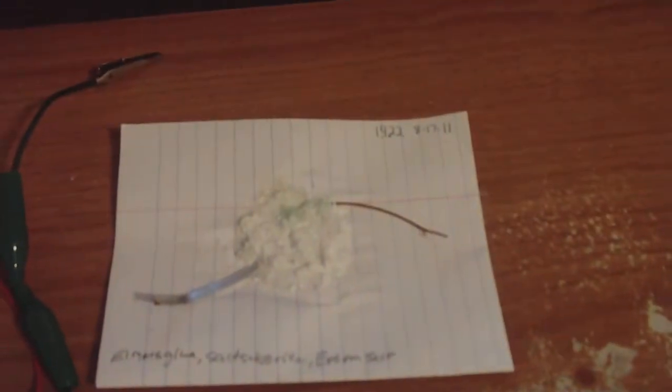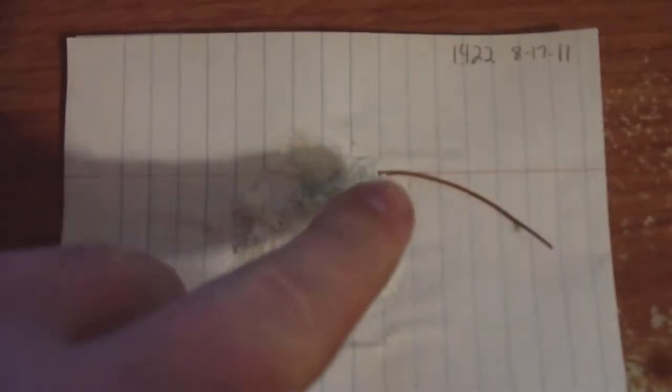I also have another one here — it's a copper-magnesium cell. This one was made on the 8th month, 17th day, 2011. And there's a steady voltage on it: 1.422 when I first made it. You probably also noticed that there is some green tarnish around right there on the glue.